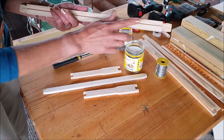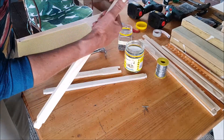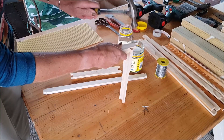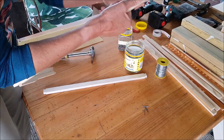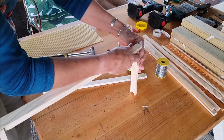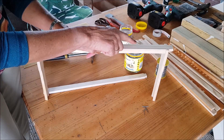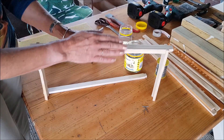We'll start with our top bar, remembering that that groove goes underneath. We put one side piece on, then the other side piece. This needs a gentle tap to get it in there. If you buy good quality frames, they're precision cut and it just means they go together nice and easily without splitting.